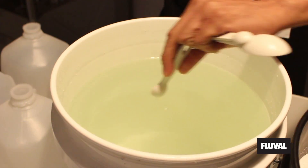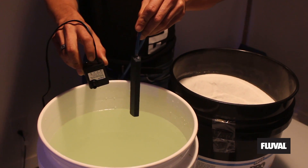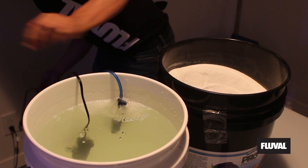Add conditioner to the water and use a power head or pump to mix them for a minimum of 12 hours, or overnight. I like to add an air and water pump to speed up the process.